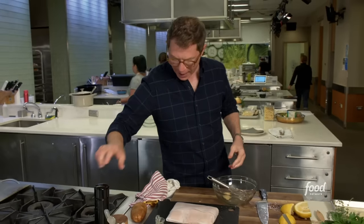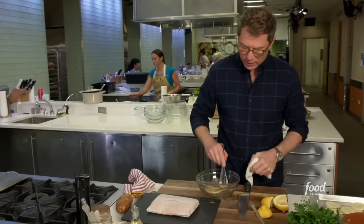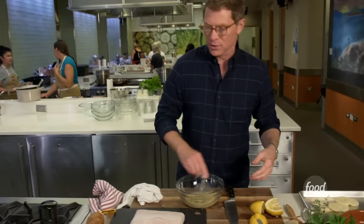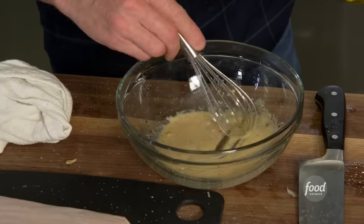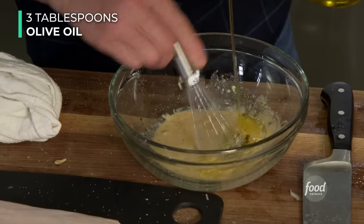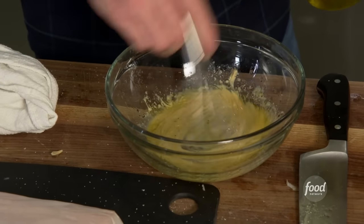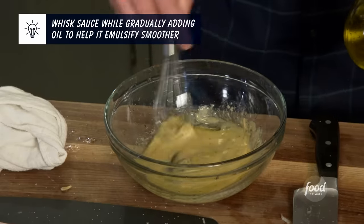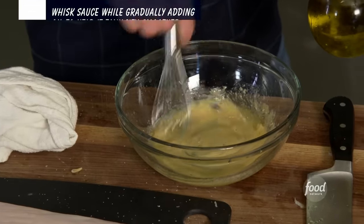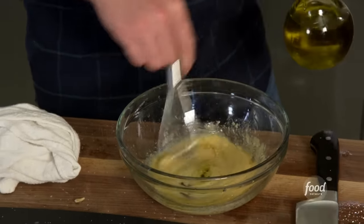The Dijon mustard is going to act as a flavor component, but it's also going to help thicken your vinaigrette — it works as an emulsifier. We're going to slowly add a little olive oil to the mustard and the lemon juice. You can emulsify it, but if it separates, don't worry about it. Once you pour it over the warm salmon, it's probably going to separate a little bit anyway — so it's totally fine.